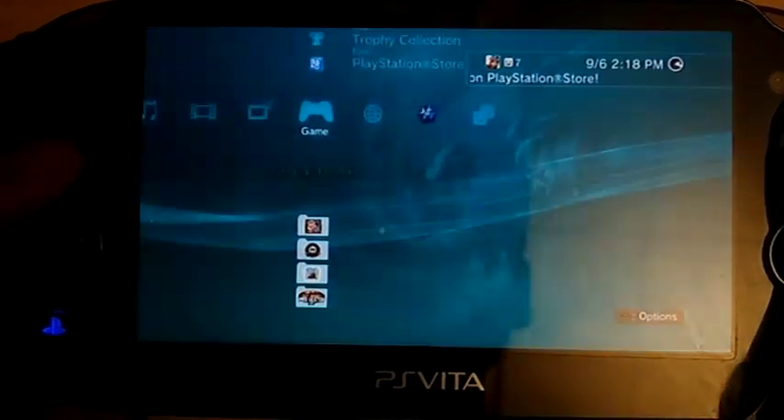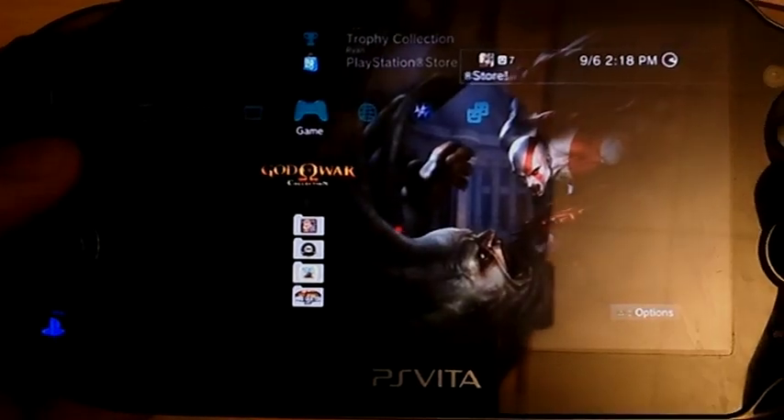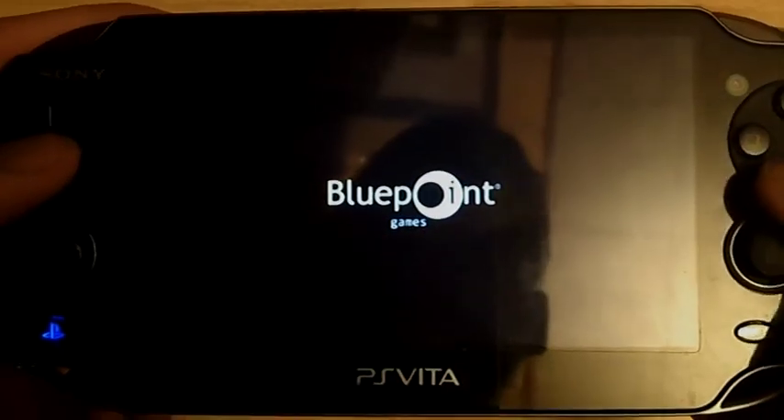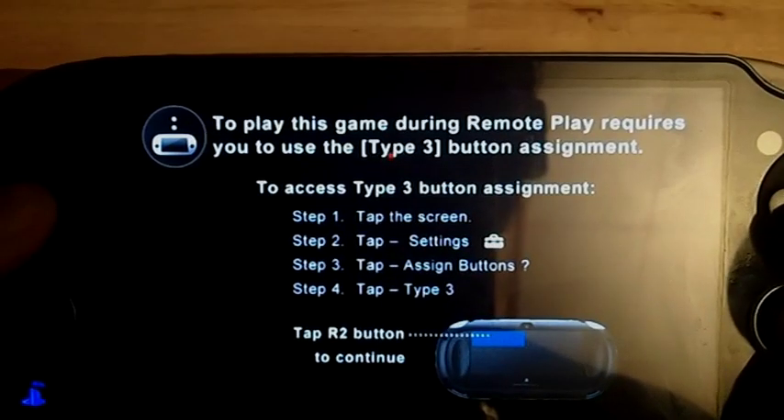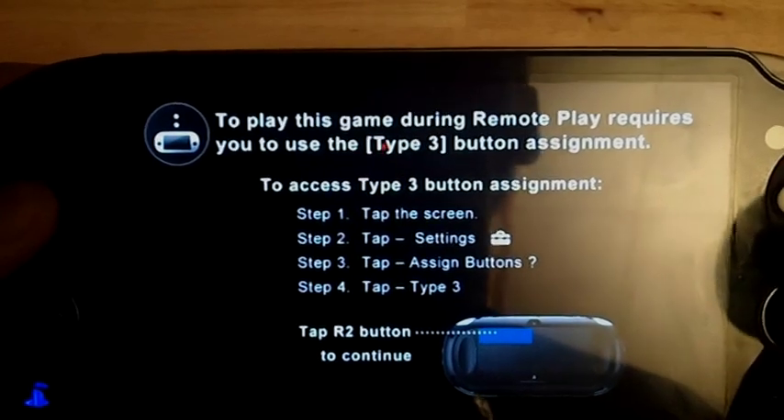Go to God of War Collection and it's going to start up nice and simple just like that. The game is going to start up and it's going to ask you which game you want to play — God of War 1 or God of War 2. But there is a screen you're going to see right here.